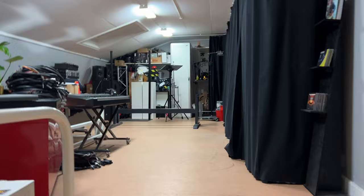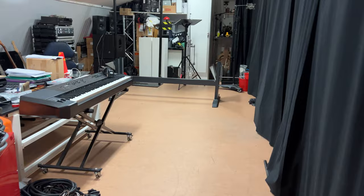One thing we didn't think of when getting the console was how the heck we were going to get it up the stairs and into the door. The first thing we did was to mount the stands and look at them — these are heavy duty.